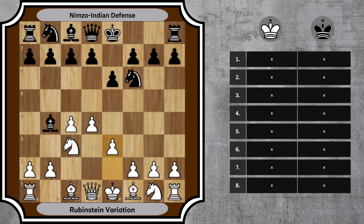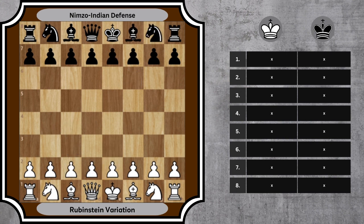In order to harness the potential of the Rubenstein variation, understanding the core strategies is essential. Let's delve deeper into the first eight moves and unravel their implications.